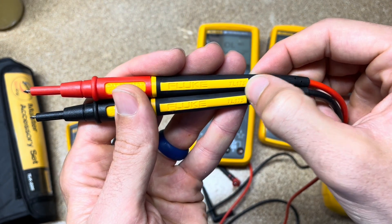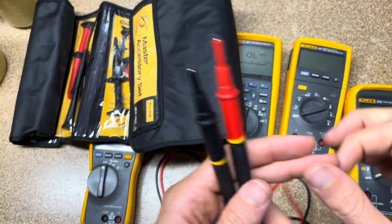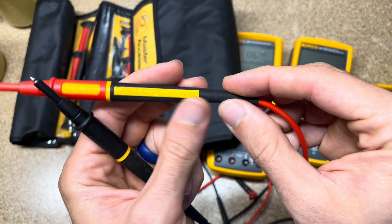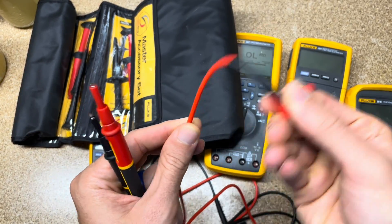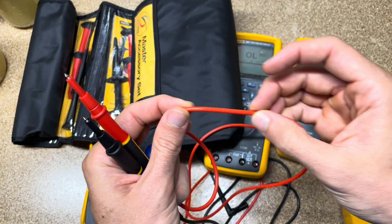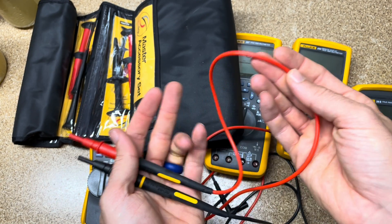The other thing you get with the TL175s — or you can get the TP175s in a kit where the lead tips are interchangeable. With both, you get not only the retractable shroud, but also a better stress relief at both ends of the cable so it lasts much longer than standard leads from Fluke or any other company. They're silicone leads, so they're much more flexible, and they have two layers of insulation — if the outer layer gets cut or nicked, you'll see a white layer underneath, which tells you it's time to replace the lead before you reach the metal conductor.